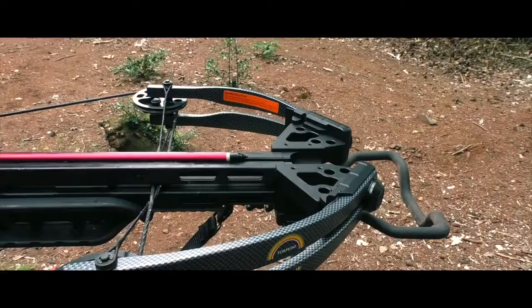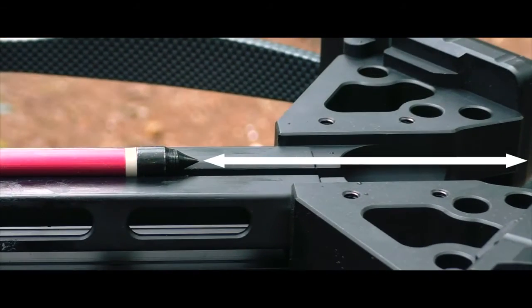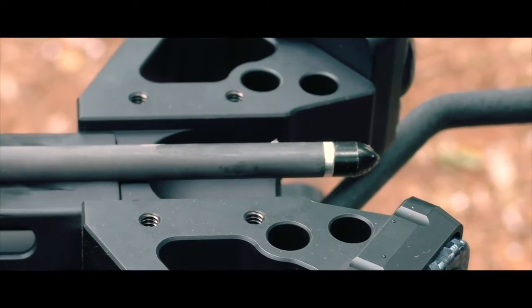Choosing the right bolts is important, not just for accuracy, but also for safety. If the bolt is too short, it risks hitting the inside of the limbs and damaging the crossbow and injuring yourself or others. This carbon fibre bolt is of a much better length as it protrudes past the end of the rail.